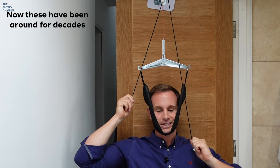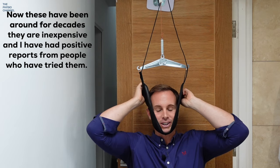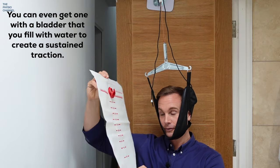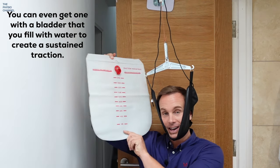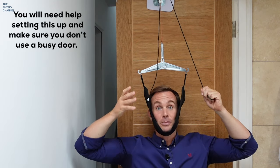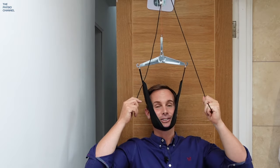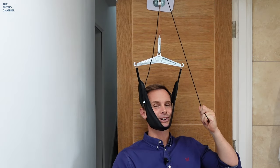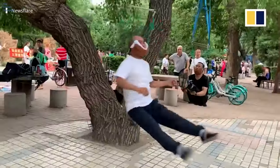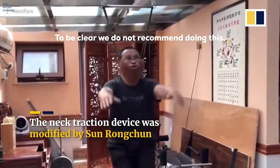These neck traction devices have been around for decades and many patients have had positive reports from them. You can even get one with a water bladder that you fill with a certain amount of water and then hang on the contraption to create a consistent level of self-traction. You'll need a bit of help setting this up and a quiet door not used too frequently. Now if you're worried about your head falling off, let's have a look at what they're doing in China — to be clear, we do not recommend doing this, though it does feel better than the inflatable neck collar.